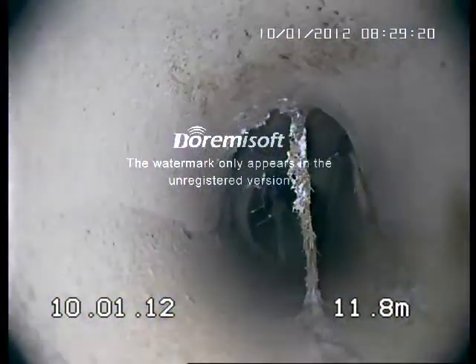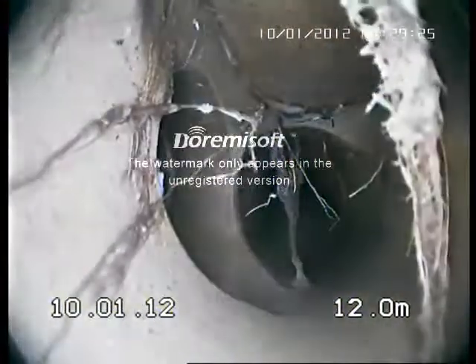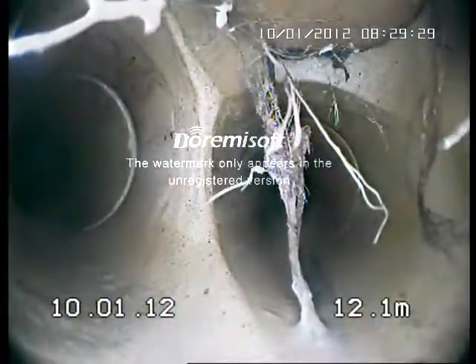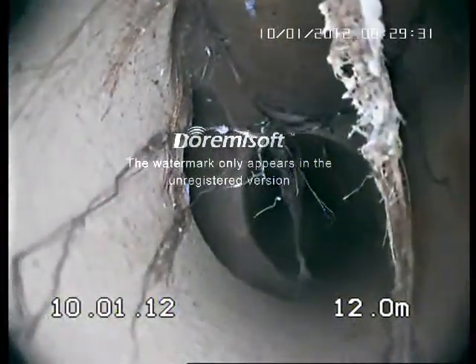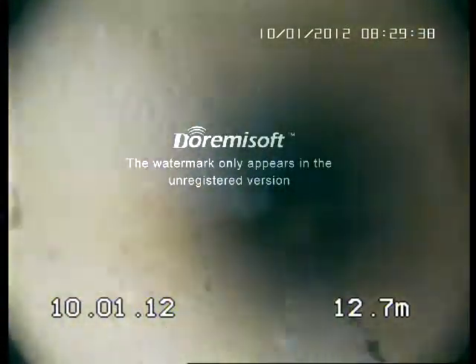Some more tree roots. It's another junction — getting in through the top of the junction just like the one before. That probably needs to be dug up and replaced. All in all, it's not too bad. Continue up and on.